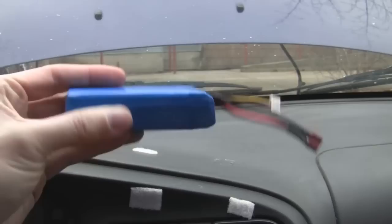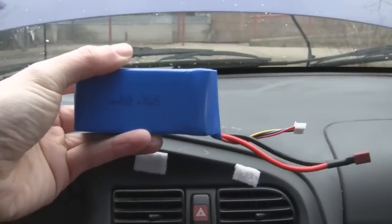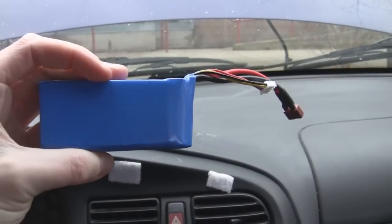This is the deal. I've got a car with a flat battery and I'm going to try and jumpstart it with this, which is a model plane battery.